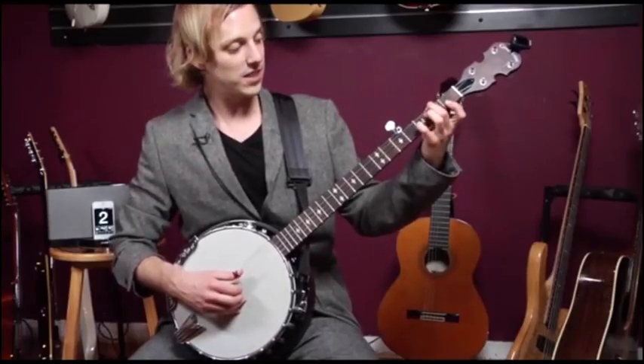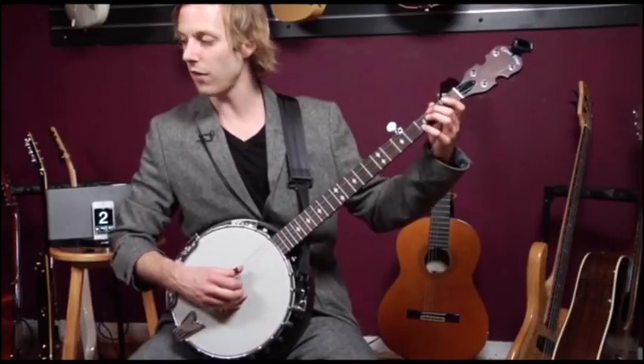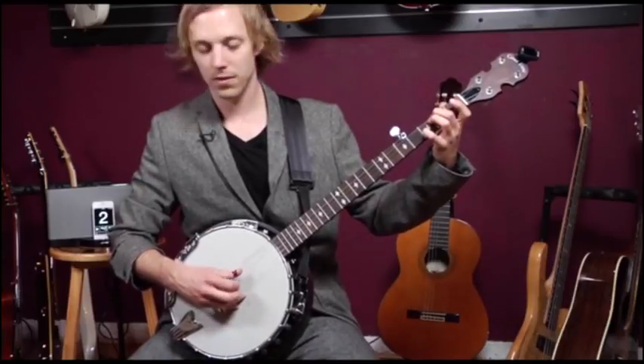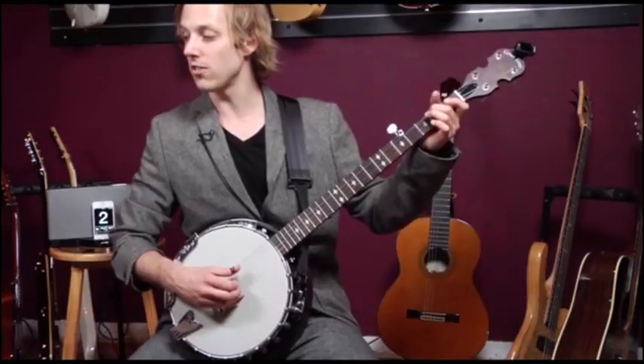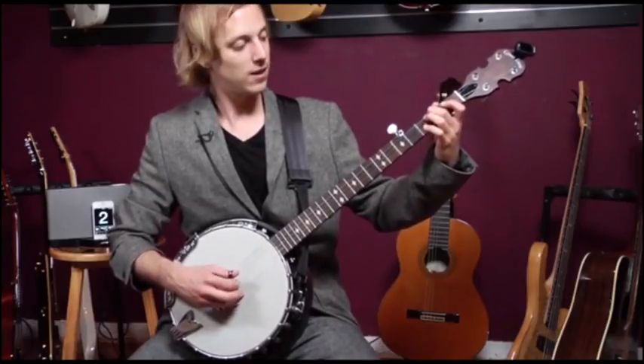The next part goes to the C two, which is second finger, third fret. Back to C. C major seven. C two.